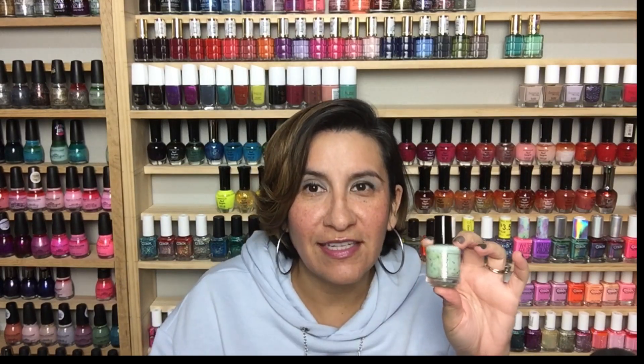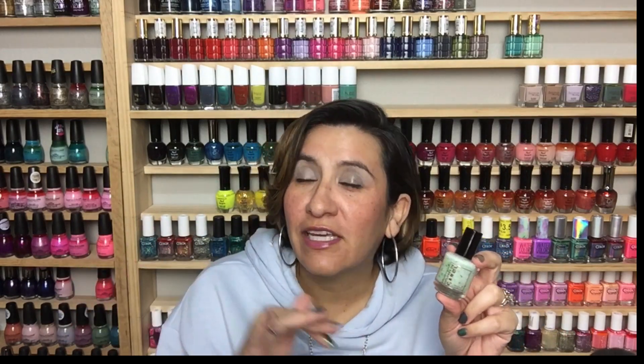So those are all the polishes in the trio. Let's pick a favorite. I think you guys know what I'm going to go for — I'm going to go for Clover Fiesta. I just love glitter crellies, I love Colores de Carol glitter crellies, and I love festive glitter crellies.